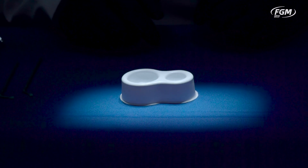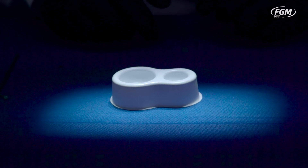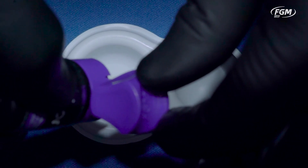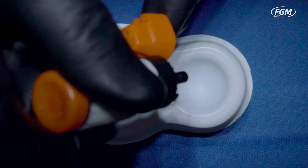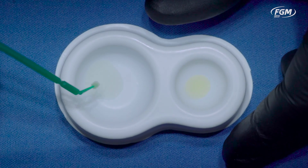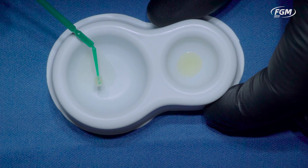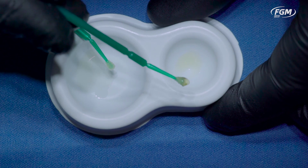Now we're going to demonstrate the effect of APS technology on the color of adhesives. We have a drop of APS, and in sequence, we're going to add a drop of another well-known adhesive on our dispensing well. As you may see, one has a transparent color — APS — and the other one has quite a yellowish appearance.